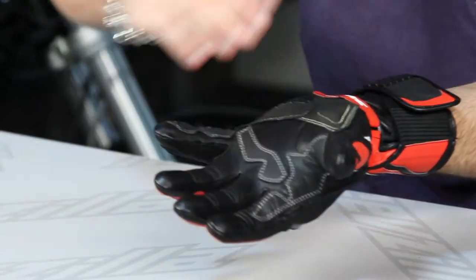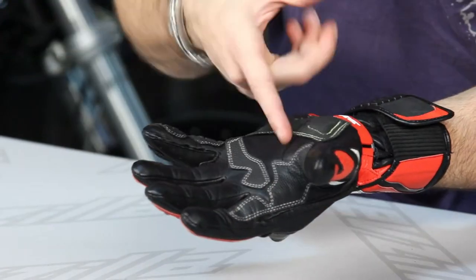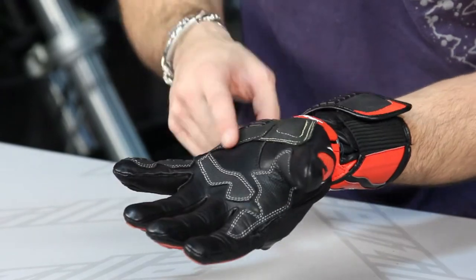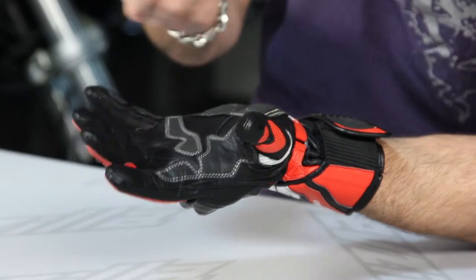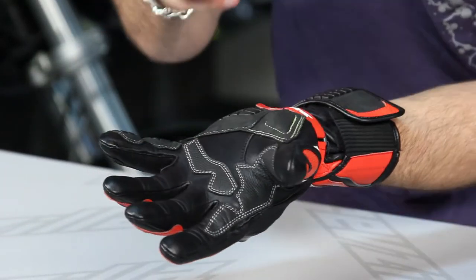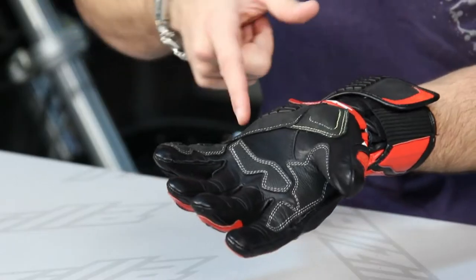Moving over into the palm, pre-curved fingers, you have a flat seam construction. These are going to be internal seams on all of the fingers and thumb, except for the pinky that has an external seam, and again that's done differently because it incorporates the Warrior protection. Then if we look at the thumb, both the external side, or the back side of the hand, as well as the palm, is going to have keramid, which is a Kevlar derivative lining throughout the entire glove — so it's just not the palm, it's just not the back of the hand. You have it throughout.